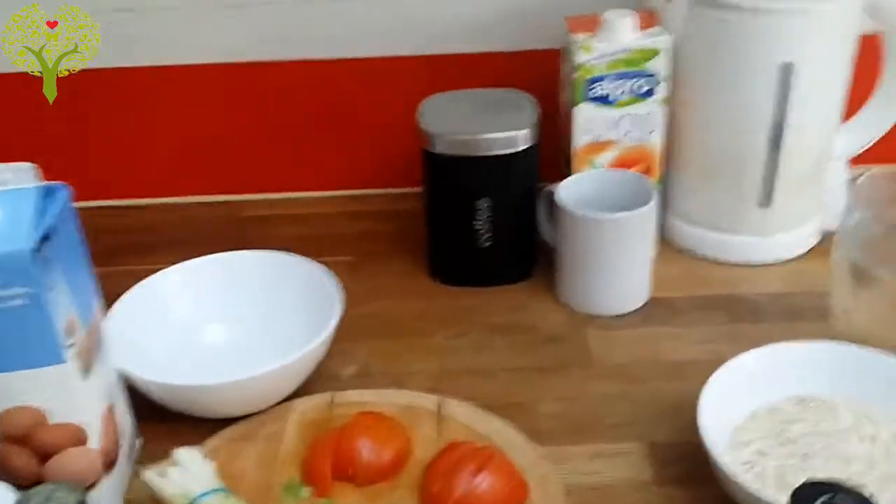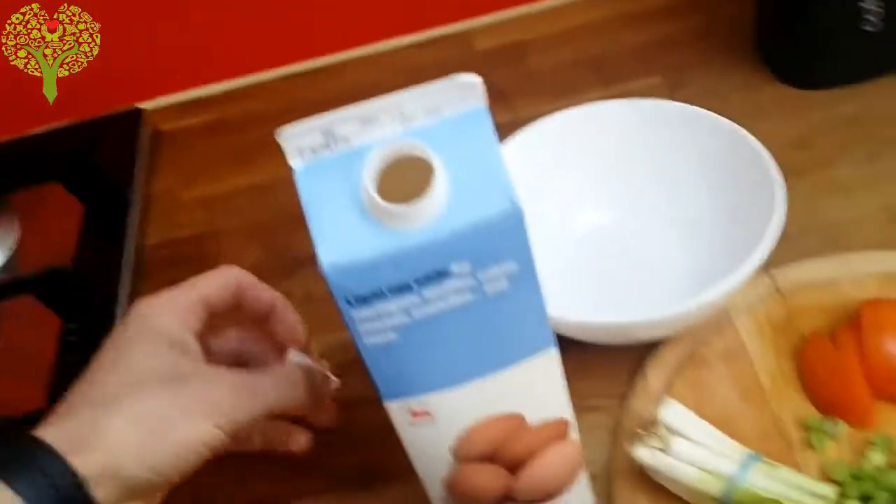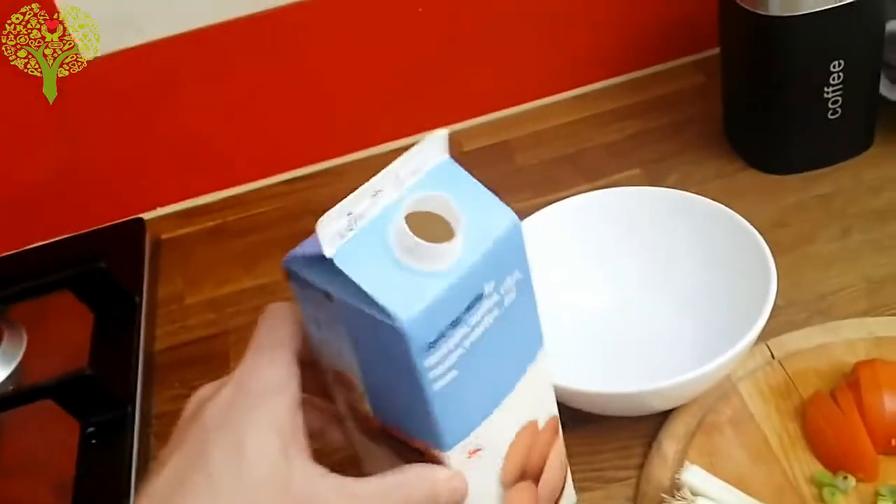To those who follow me on Facebook, you probably know I will be cooking breakfast. All of you are asking me how I do it, so I decided to show you.